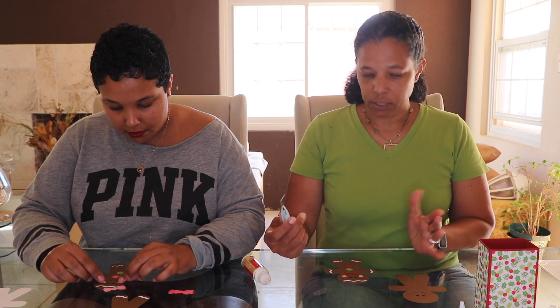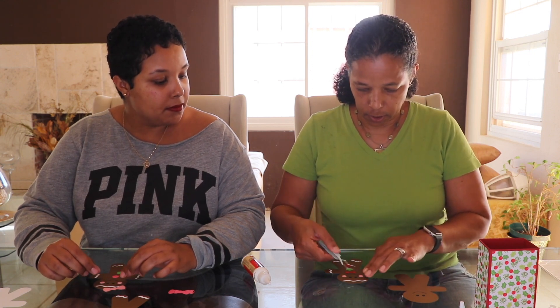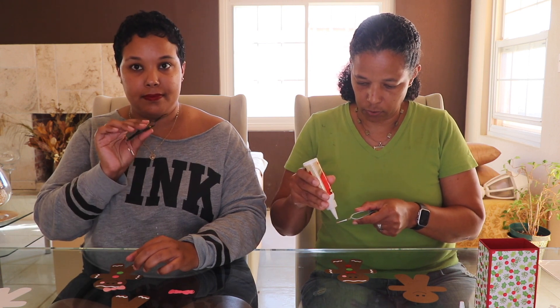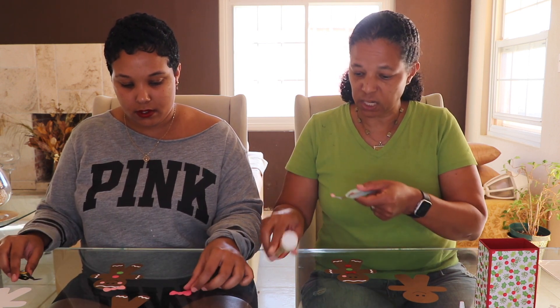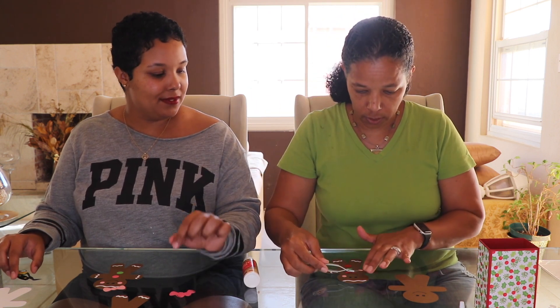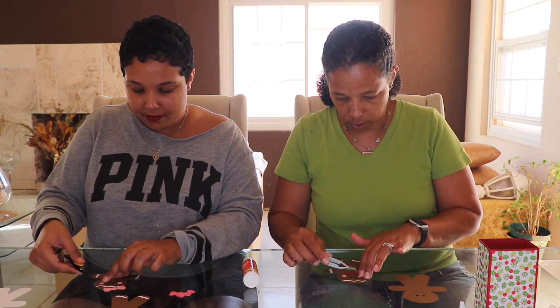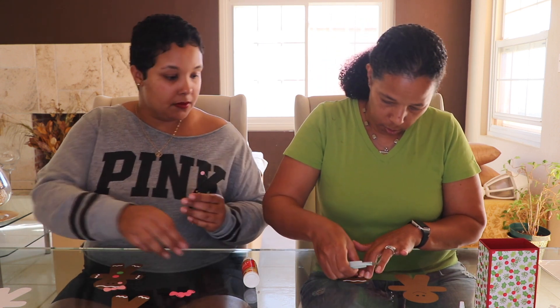Now I know everybody doesn't have tweezers, but I have these little tweezers that I tend to use. All you need is one little dot of glue — that's all you need — and then you take it and press it on. Even one little dot can be too much.